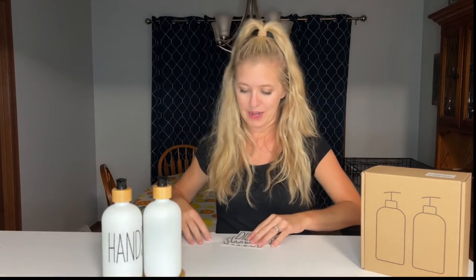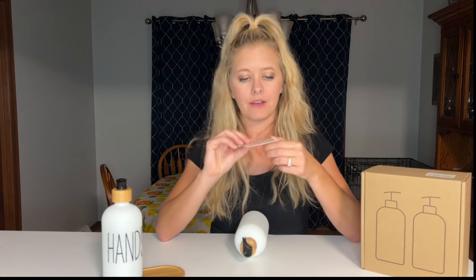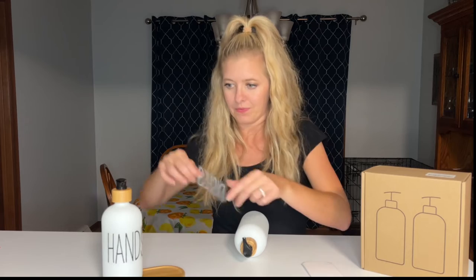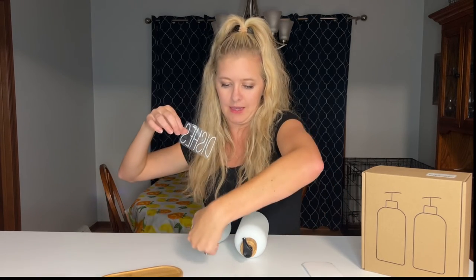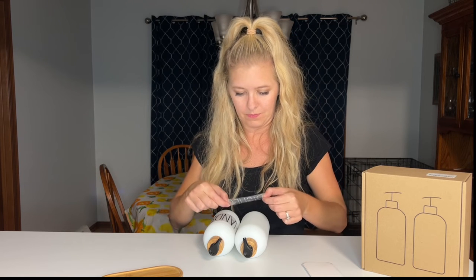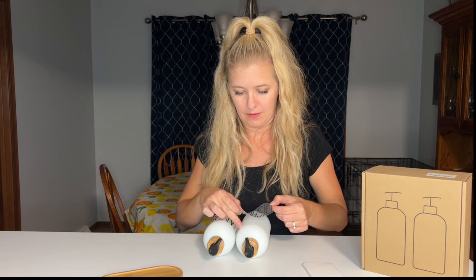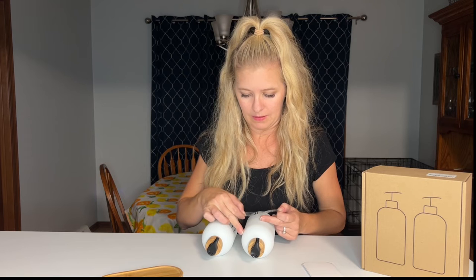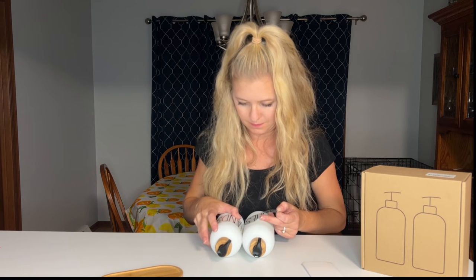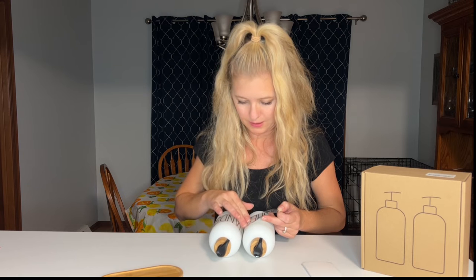Let's do the next one — now we're going to do the dish soap. I'm just going to find the corner here and peel it off, and I want to make sure I get it even. So we're going to put that there — it's pretty even.